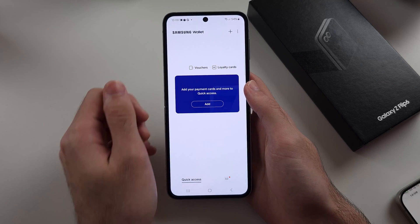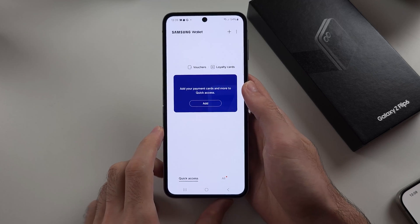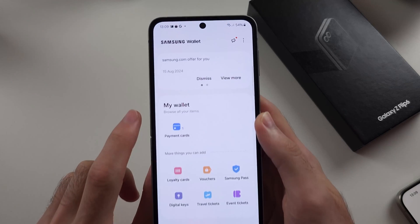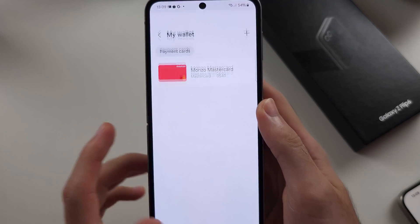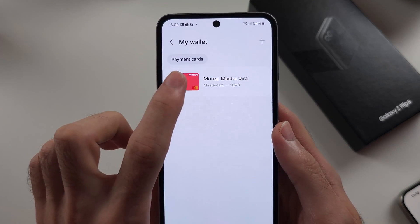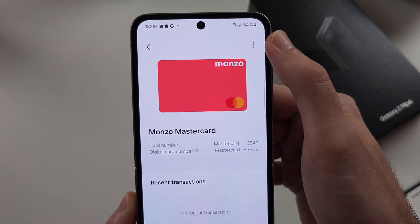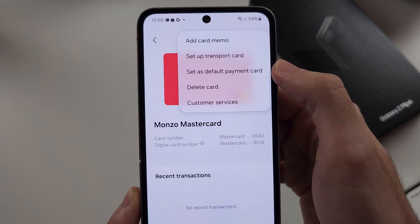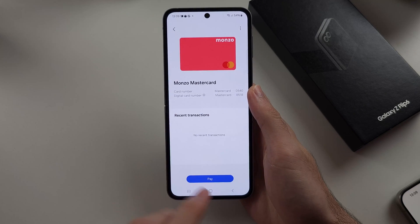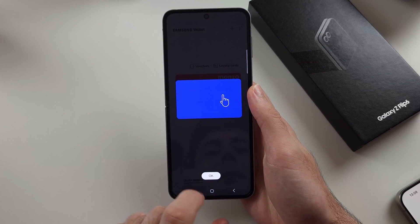Now we need to add the card to Quick Access because right now we can't actually make any payments. Tap on the All option, then go into Payment Cards again and tap on your payment card. Tap the three dots at the top right and set this as your default card. Now it's added — under Quick Access you'll see your payment card.